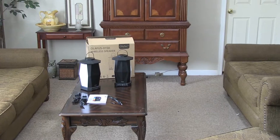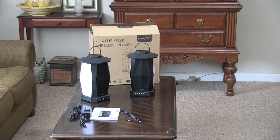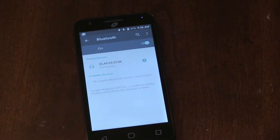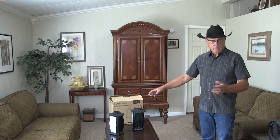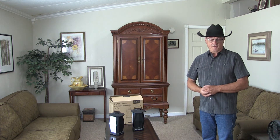Some folks sent me these Olofus 01SK wireless speakers. They hook up via the Bluetooth of your device and you can transmit your music or sound of choice to anywhere within about 50 feet.